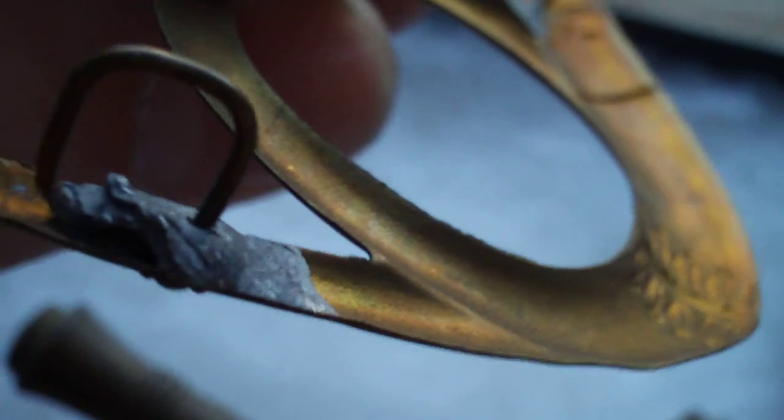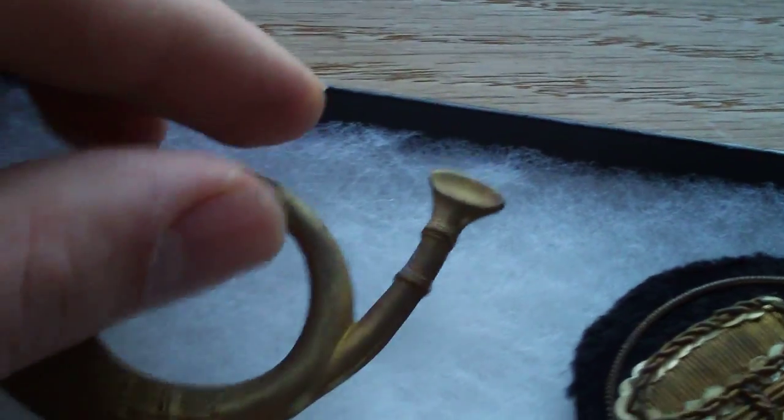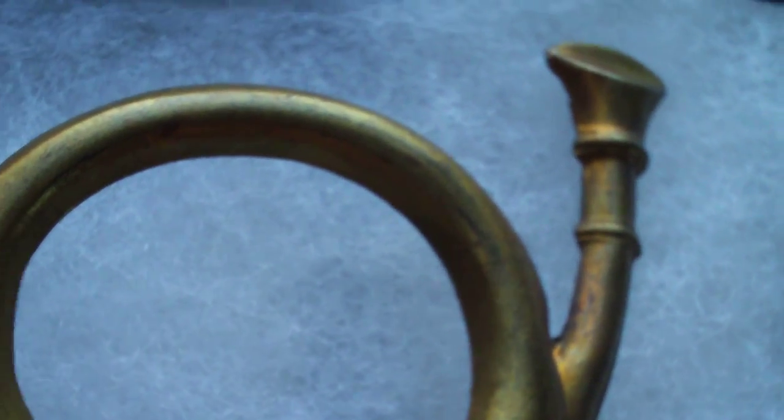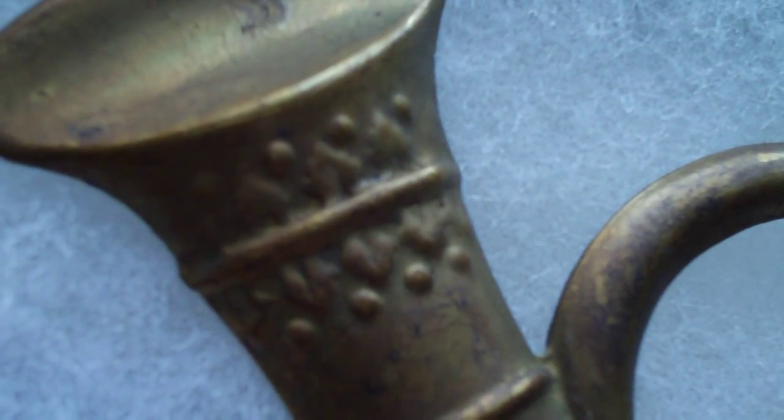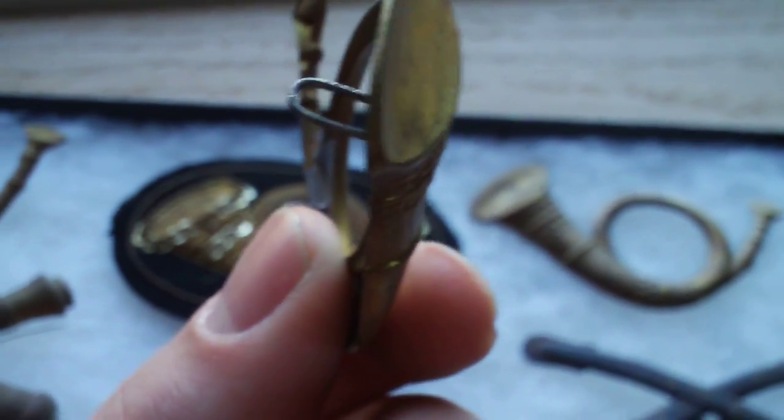I believe this is for a kepi. Kind of really brittle. That's the one I'm trying to find. Here's another one — note the different design patterns on them. Here's another one. See the design pattern on that and compare it to this one. Quite a couple of differences. You can notice the bend in it, where the hat would be.